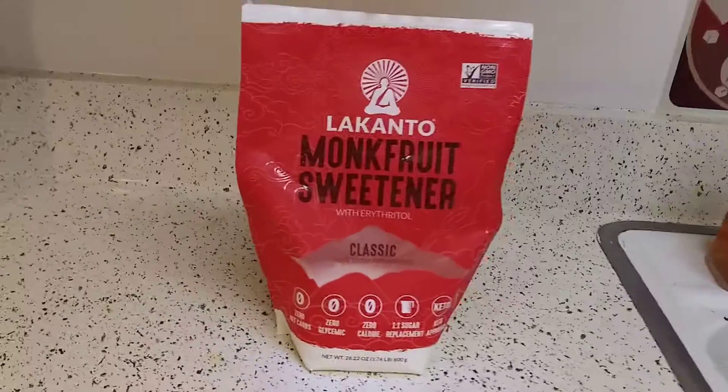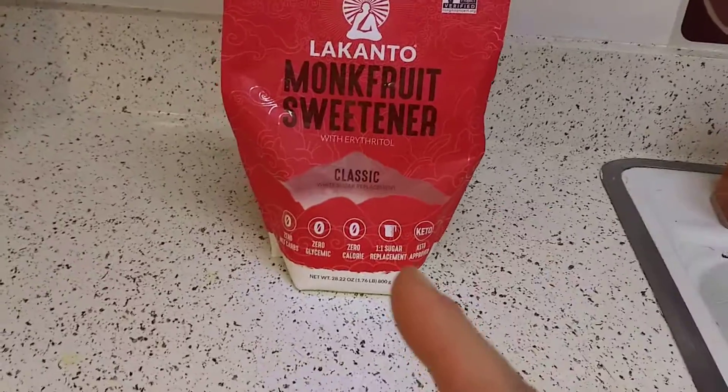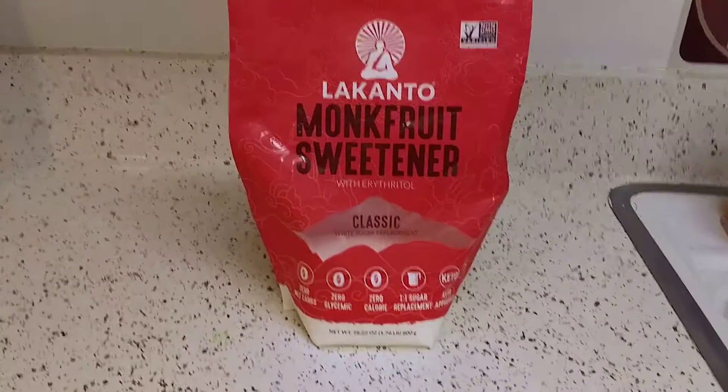Hey guys, I hope everybody's doing well. I hope you guys are safe out there. I wanted to say something about the Lakanto monk fruit sweetener.